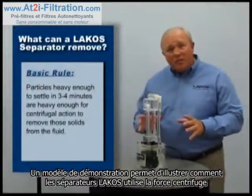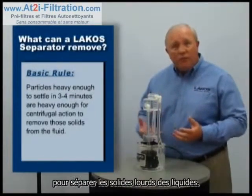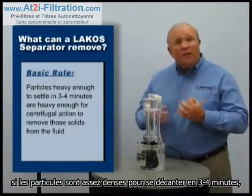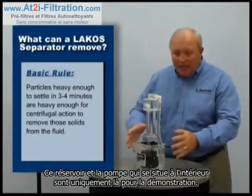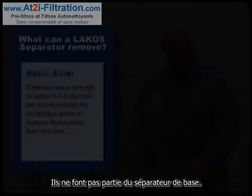This see-through model demonstrates how the LACO separator uses centrifugal action to remove heavy solids from liquids. The basic rule is simple: if the solids are heavy enough to settle in about three to four minutes, they are heavy enough to separate using centrifugal action. Note that this tank and pump are just for the demonstration — they are not part of a basic separator.